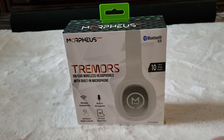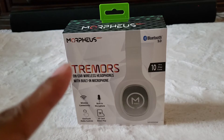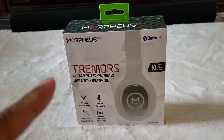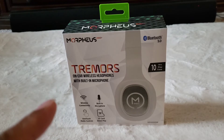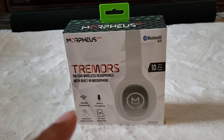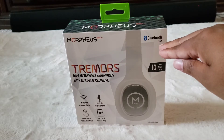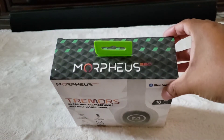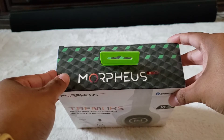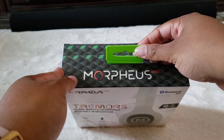Let's look at the packaging of these free headphones. At the top they're labeled the Morpheus 360 Trimmers — on-ear wireless headphones with built-in speaker. Features listed include wireless connectivity, built-in microphone, one-touch media control, TF card slot for direct music play, Bluetooth 5.0, and up to 10 hours of playback. The box has a 3D cube design in green and gray with a lime green hanging tag.